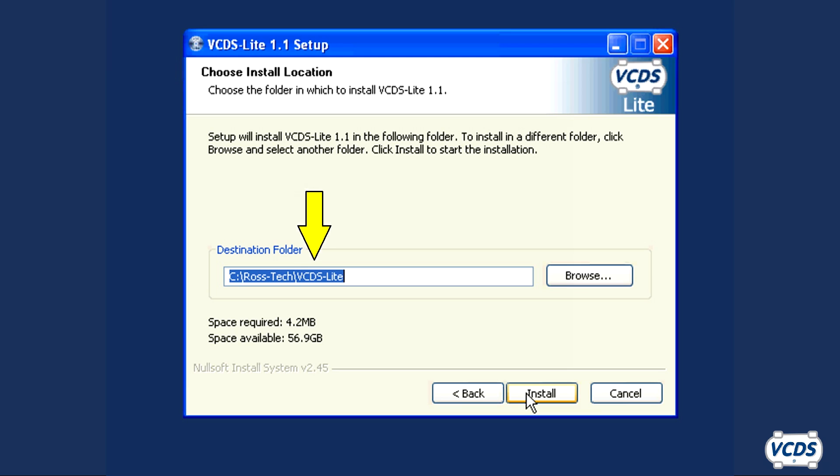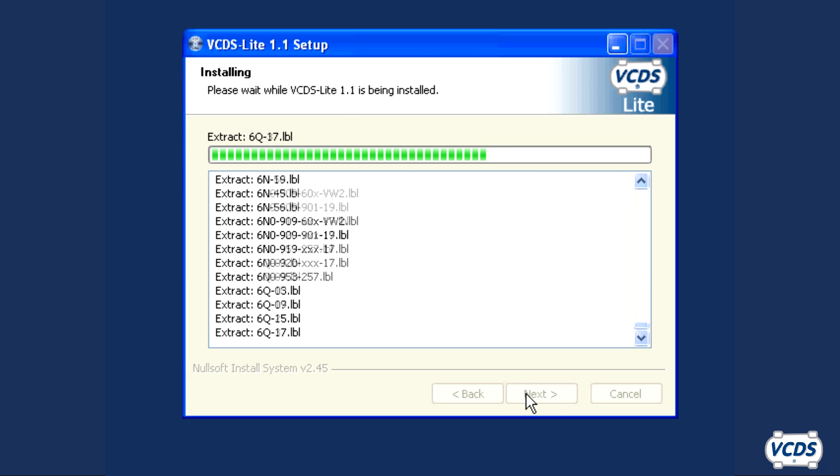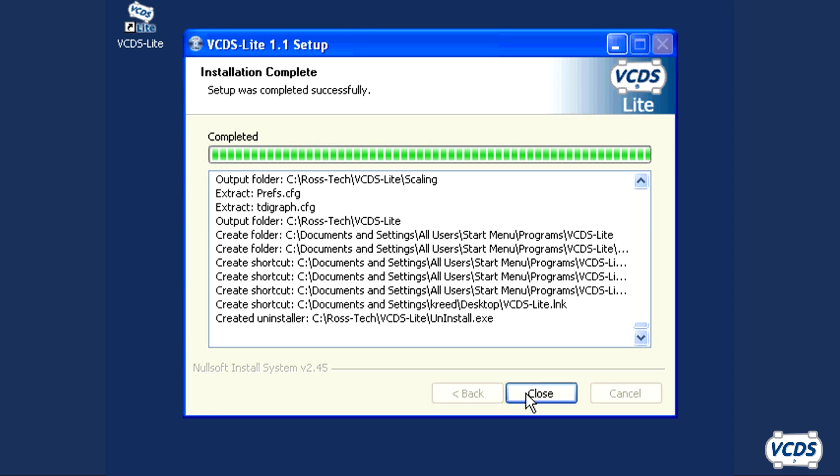The next screen shows the default location for where VCDS will install. In most cases, this should not be changed. Click Install. Once installed, close, then click Finish.